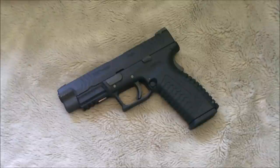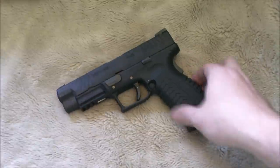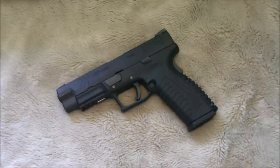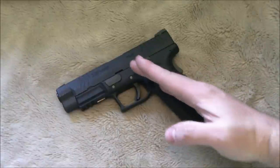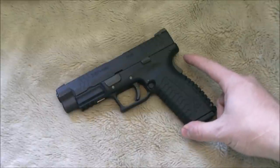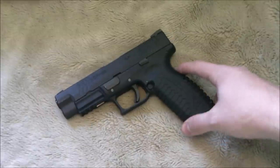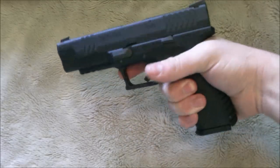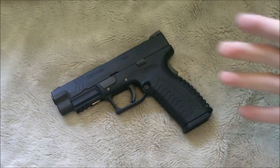Let's take a look at some of the external features of the WE-XDM. First things you'll notice are the steep grip angle — pretty similar to a 1911's grip angle versus a Glock, which comes off at more of an angle. I personally like this grip; it fits my hand much better and my natural point of aim is much better. You also have a grip safety at the back, pretty easy to activate — it gets caught by the web of your hand almost automatically.